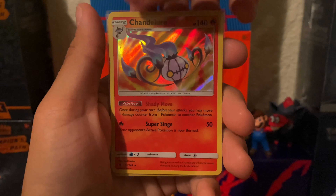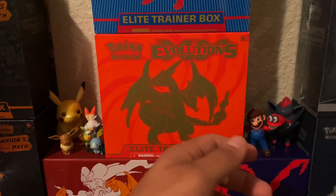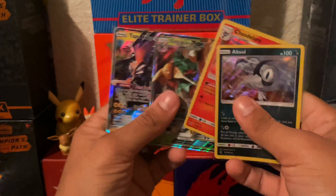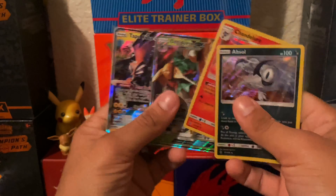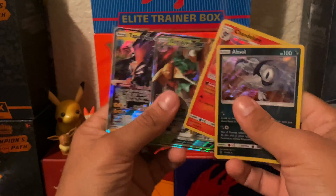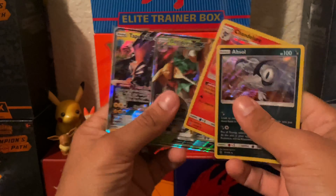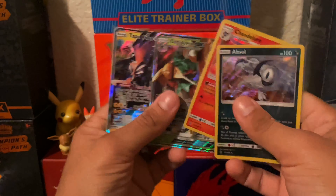We got a reverse holo and we got a perfect Absol! So out of the four packs, Steam Siege was the only one that did not deliver. We got some good pulls today — our first pull was the Chandelure holo, then the Decidueye GX, and we got the Absol. Pretty good, pretty good day.